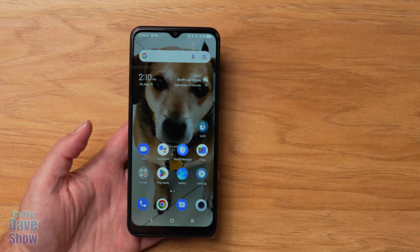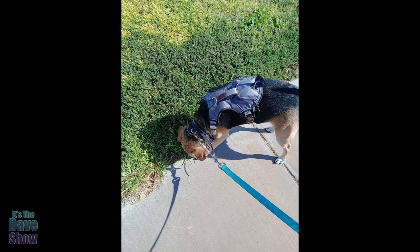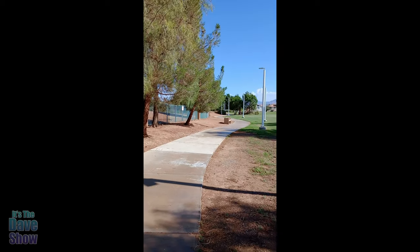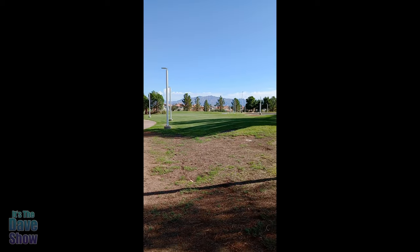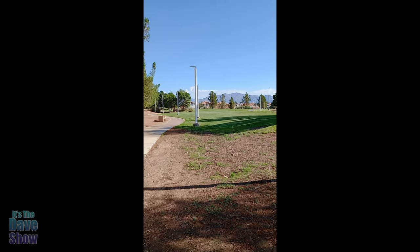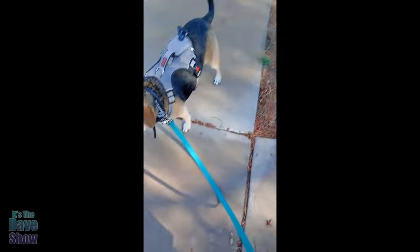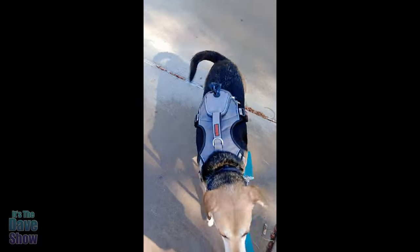Here's a test of the front-facing vlogging camera — this is the new phone I just got. Now switching to the back cameras for a vertical vlogging test. You'd want to turn it sideways for actual YouTube videos, but this gives you an idea. I'm taking my dog for a walk — say hi buddy! He's a good boy. That gives you a feel for both cameras.